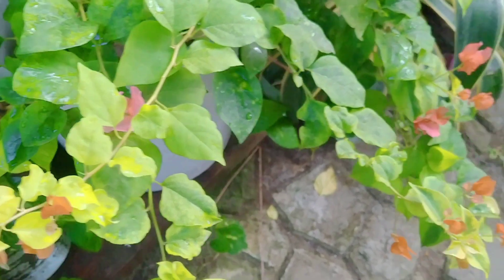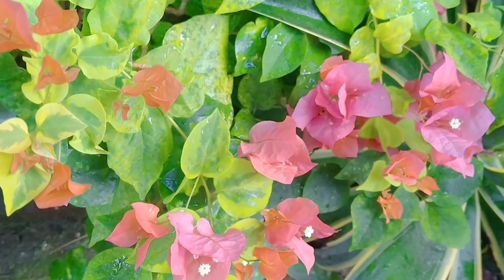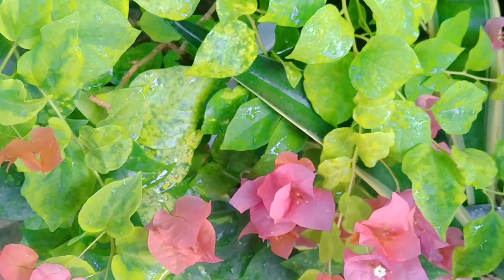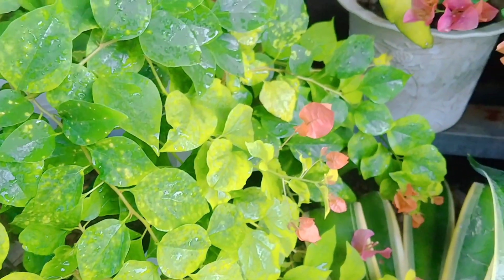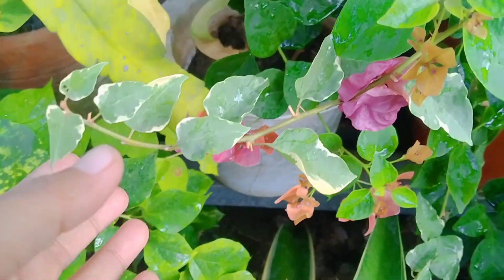Tapos ito yung aking orange wonder. Nilipat ko siya sa malaking paso kaya ganyan lumago siya. Pero marami naman siyang bulaklak ngayon. Ang ganda nito, orange na orange. Ang ganda nung bulaklak niya.